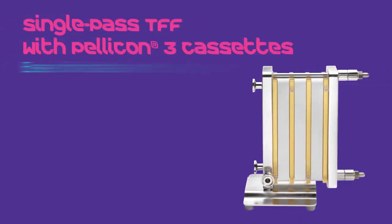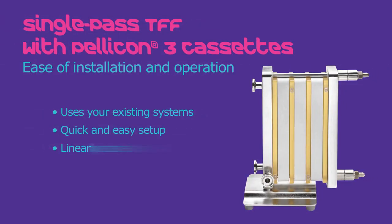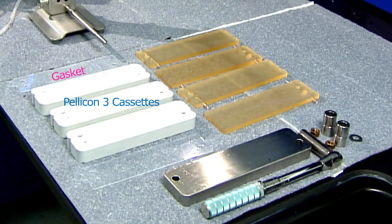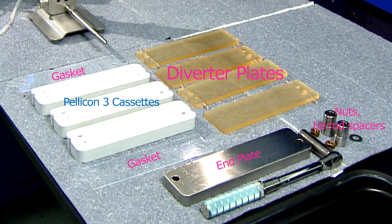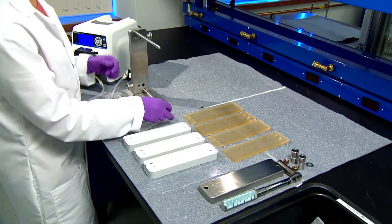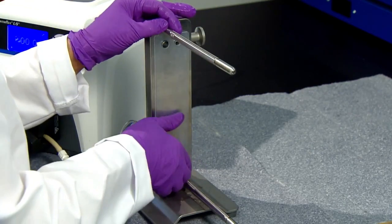In this video, we will show you how to install Pelican cassettes into a single-pass configuration. It's actually fairly simple. A three-section single-pass experiment requires a kit which contains gaskets and diverter plates. In addition, you will need three small format cassettes each of the same size, hardware for your holder, and a torque wrench. Always start with a gasket against the end plate to avoid leaks.